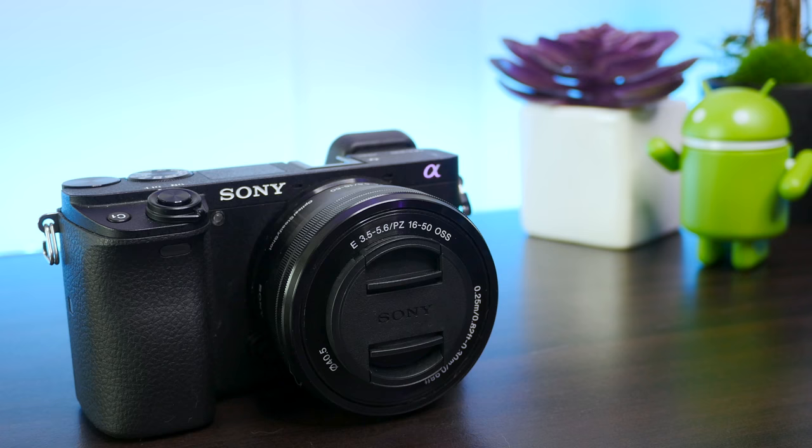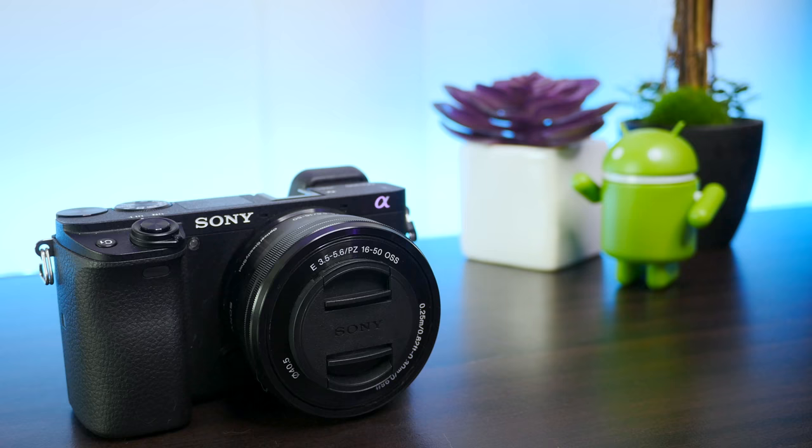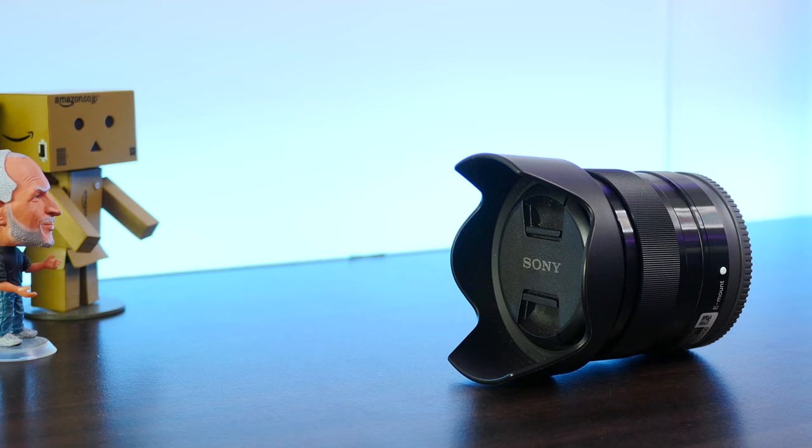Side note: we were on the fence between the A6300, which is roughly 20,000 pesos cheaper than its younger counterpart the A6500. That savings gave us enough allowance to get an additional lens which was quite bokeh-licious — the Sony SEL35F18A.